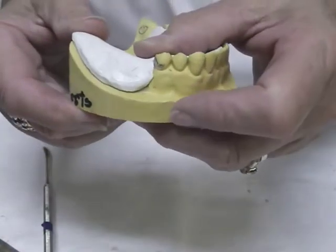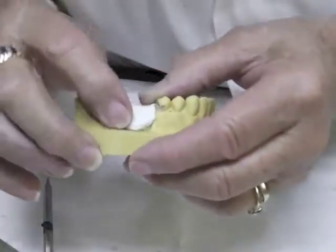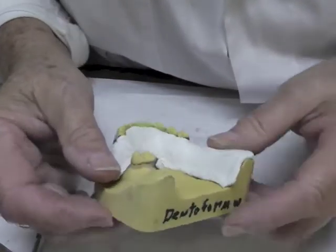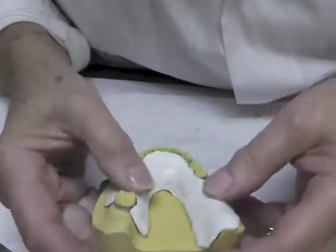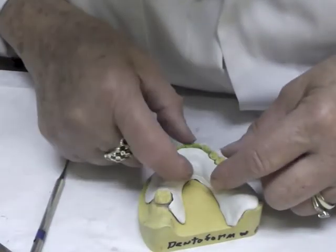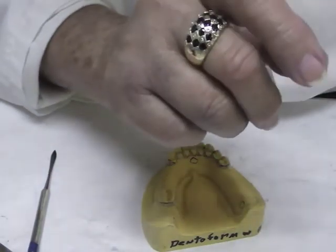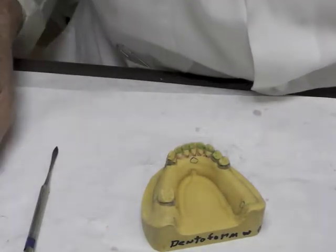The extension and thickness look good. The problem with the diagnostic cast is that it is often overextended, and you don't want the base plate lifting up because of the musculature interfering. That's why we sometimes take it about two millimeters short of the depth of the vestibule.